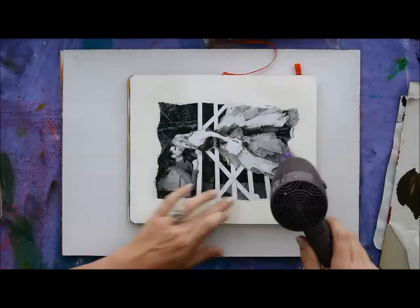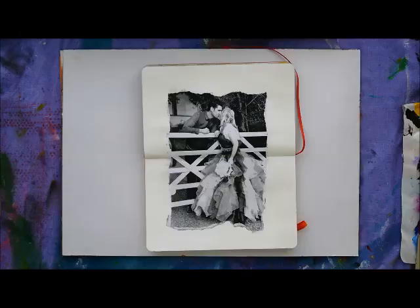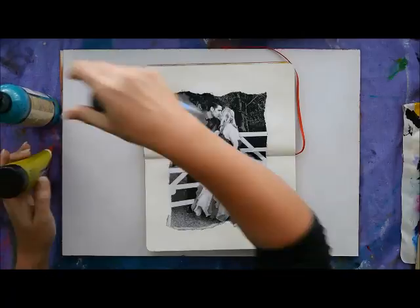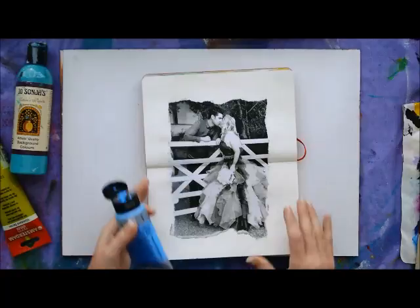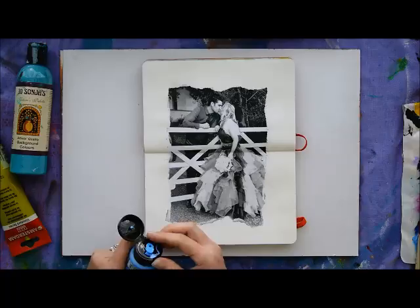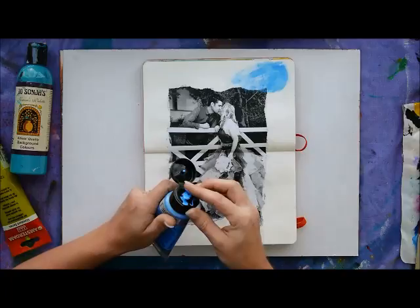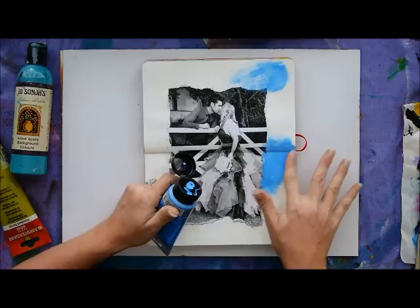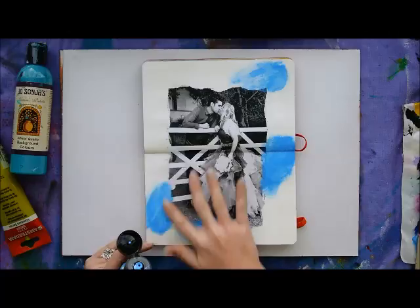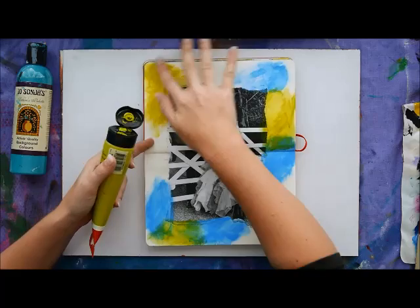Make sure you dry this page completely — use your craft gun, hair dryer, whatever you've got. Then grab some acrylic painting colors that you like. I've chosen colors that go well together: a lime green, a sky blue, and a greeny turquoisey cobalt blue. I'm going to apply a little bit of paint on my finger — you can also put it on your palette and dip your finger in, or use a brush if you want, but it's more fun with fingers. Spread it onto your page, going a little bit over the edges of the photograph so it merges into the background, and fill the entire surface with colors in little patches.